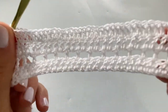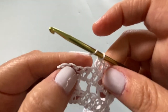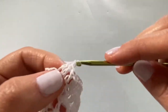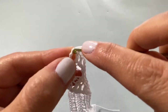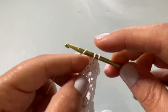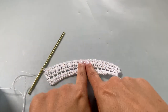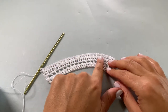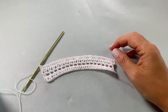I've come to the end of Row 4 and finished my last increase. You can see where all the increases are. After the last increase, I have 5 stitches left — place one double crochet into each of those last 5 stitches, and then a double crochet into the top of the chain three. Row 4 is now complete. The garment is starting to flare out — we went from 35 stitches and now have 45 stitches, adding 10 increases.